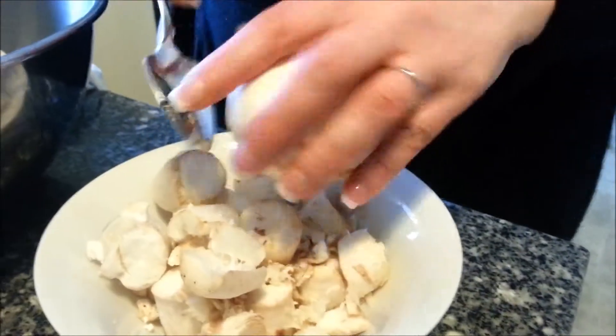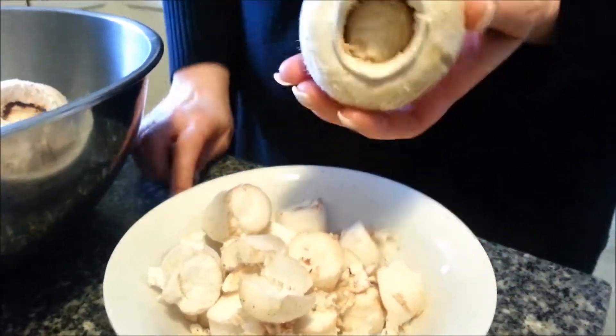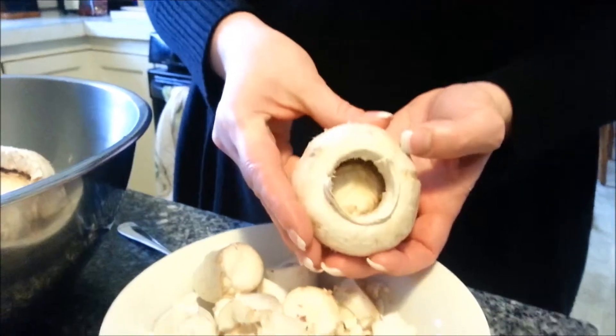or even a regular spoon and just kind of clean it out, because you want a nice cleaned-out mushroom that has plenty of room for your stuffing.